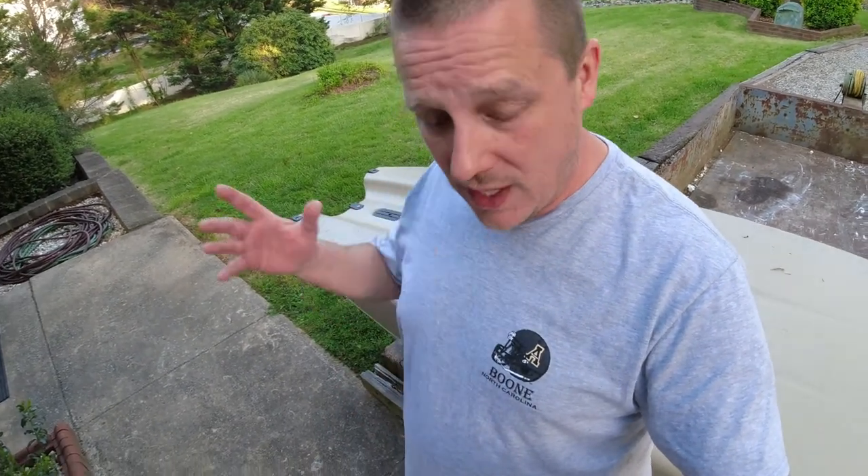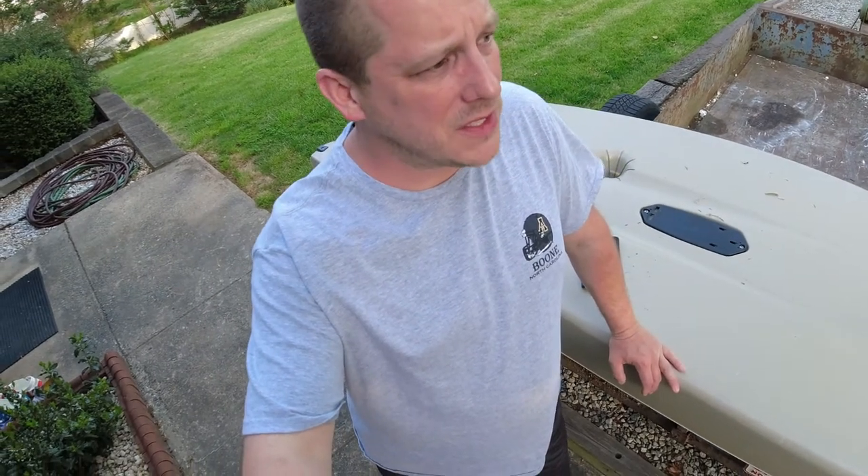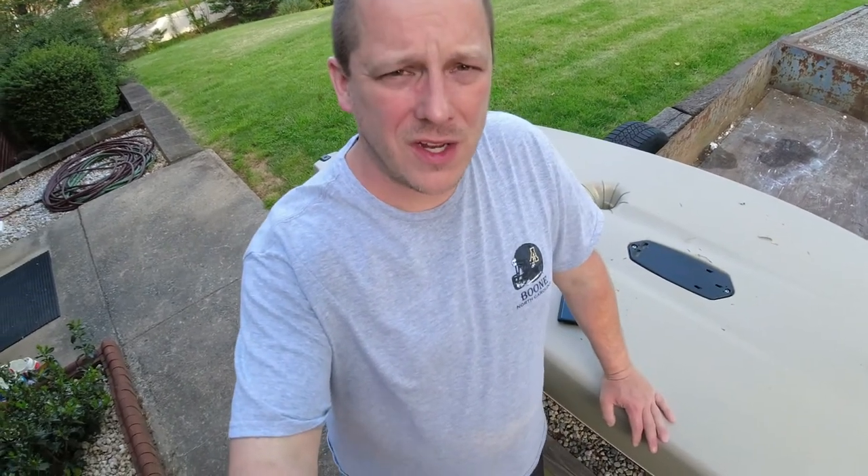Before we do that, we got these skid plates from Navarre Kayak Fishing — we ordered them and I'll post the link down below where you can order them. I'll also post a link to their video channel. They've already done a video on this, but I wanted to do one myself just to show everybody that it really is as easy as they said. We'll post all their links to that video as well to send them some traffic.